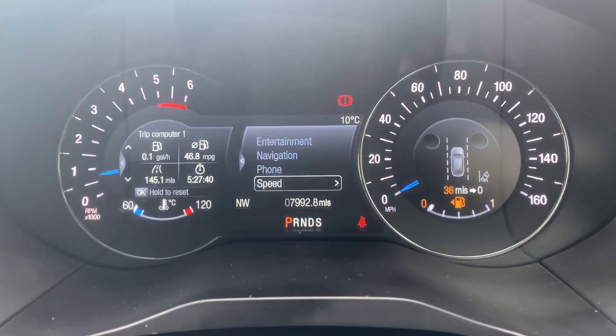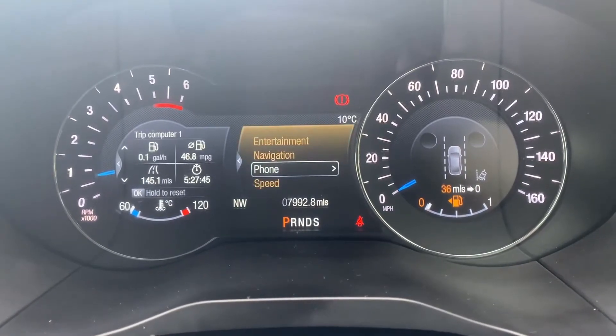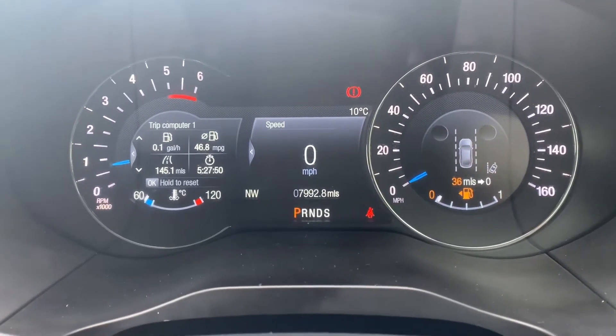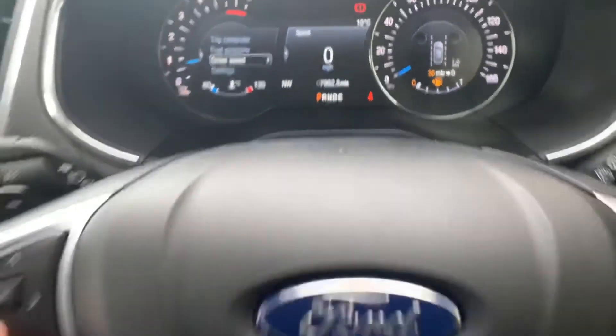You can change the information that's displayed there - so you can have your entertainment, radio, navigation, your phone menu, or the speedometer. Over on the left-hand side we have a trip computer, and again you can change that information as well. That is done with these buttons for the left section and these buttons for the middle section.